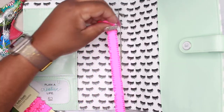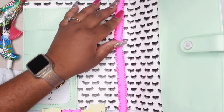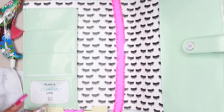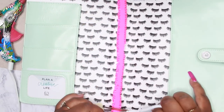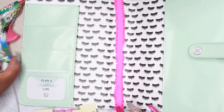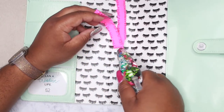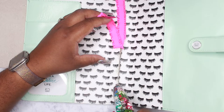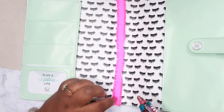So now you can take the fabric of your choice. I'm actually going to add a pop of color. The brightness is really not showing up well on camera, but it is a beautiful pink and I picked this up at Joann's. So now that I've measured the pink out, I'm going to trim it. I'm going to add some more hot glue and place my fabric down.